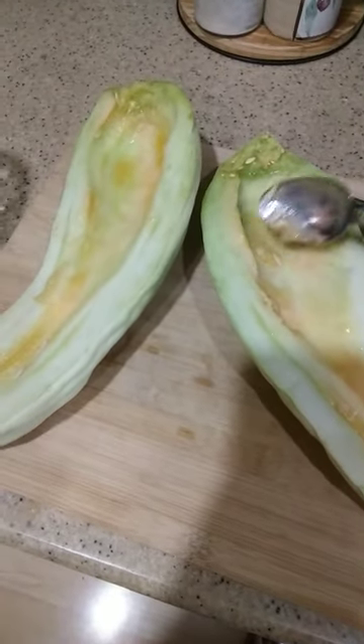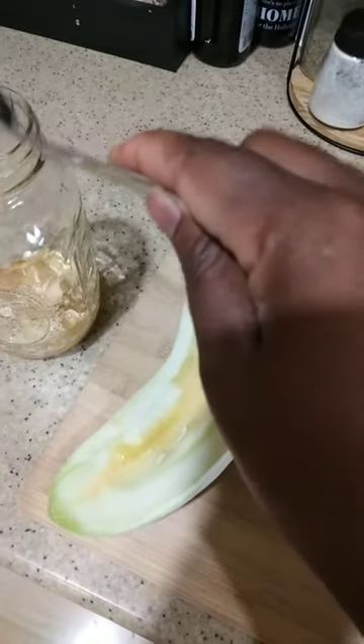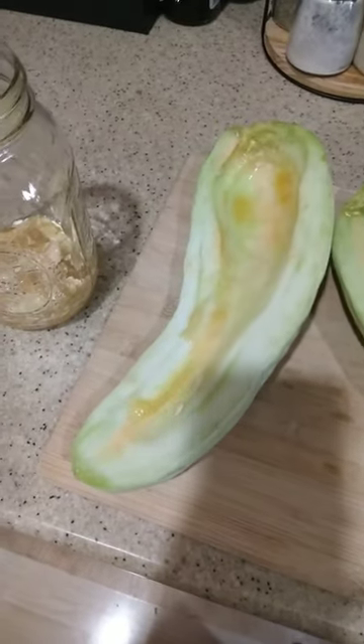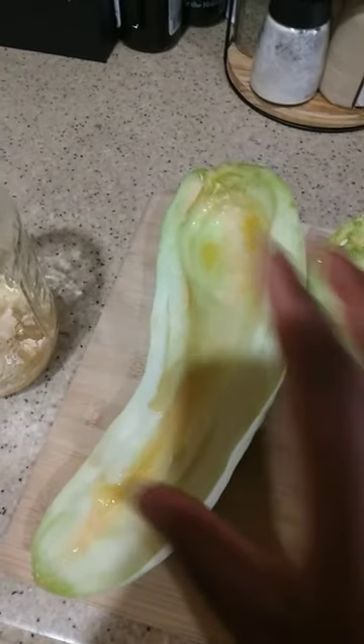I let my Armenian cucumbers ripen up as much as I could on the vine and then I took them out and ripened them up even more on the countertop. Now I just scooped out all of the seeds — this smells like the most amazing melon you ever want to smell, by the way.